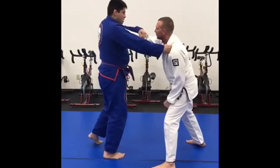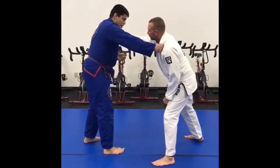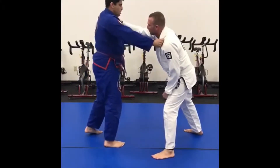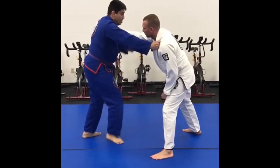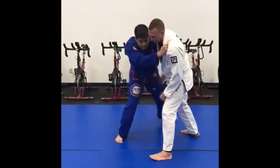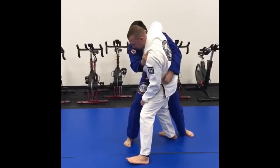What I have to do is clear this — breaking the grip sometimes is a bit much. So what I want to do is basically fold his arm using my elbow. I'm going to step to the side and cross the center to my underhook.